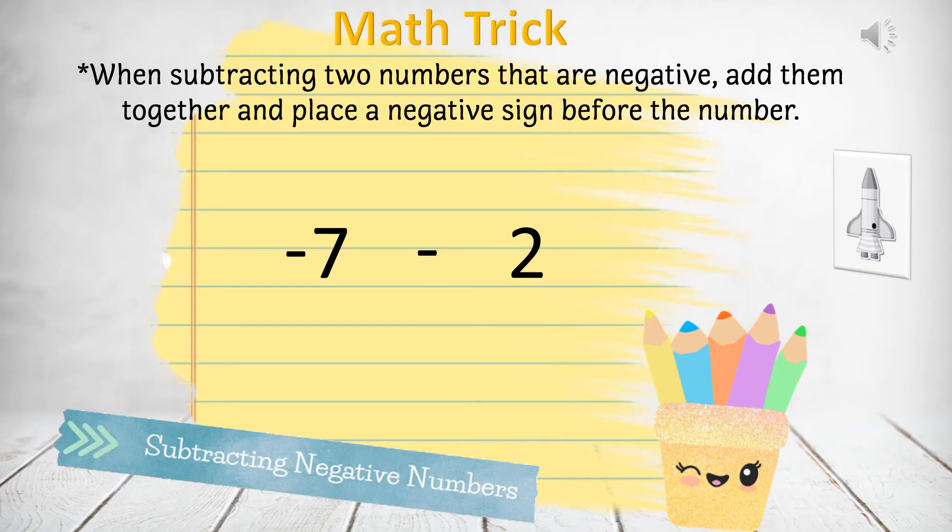Here's my math trick for subtracting negative numbers. When subtracting two numbers that are negative, add them together and then place a negative sign in front of your answer.